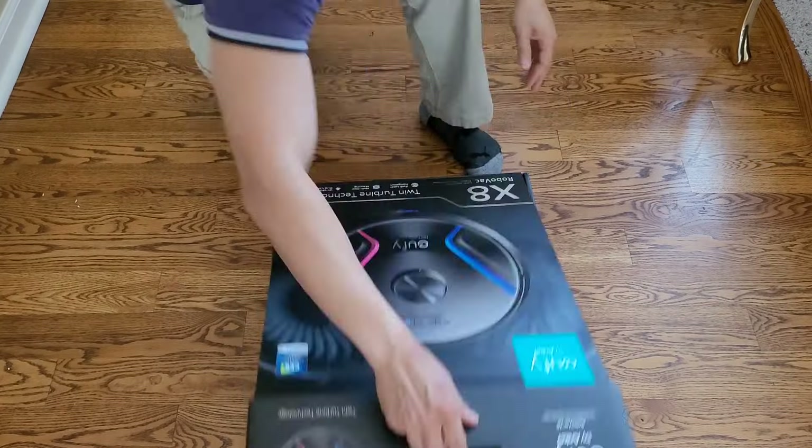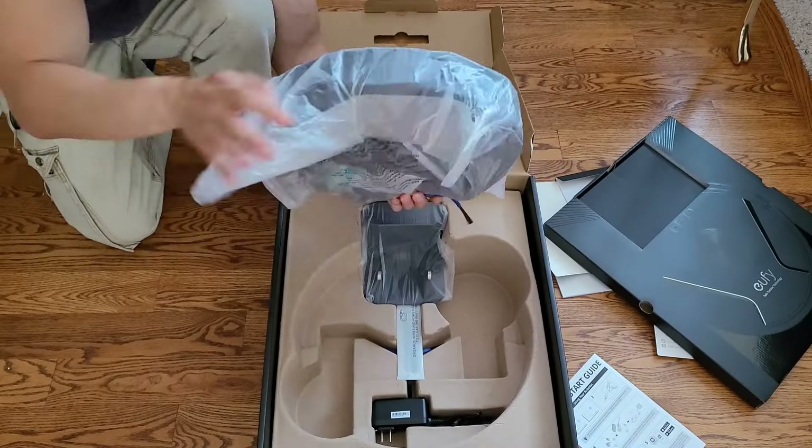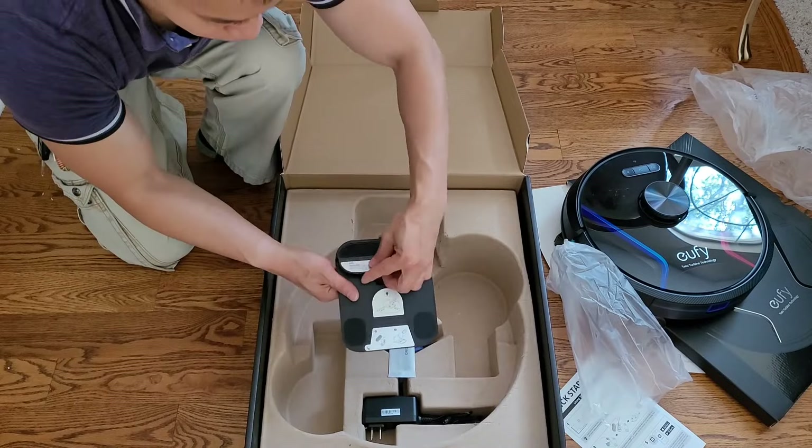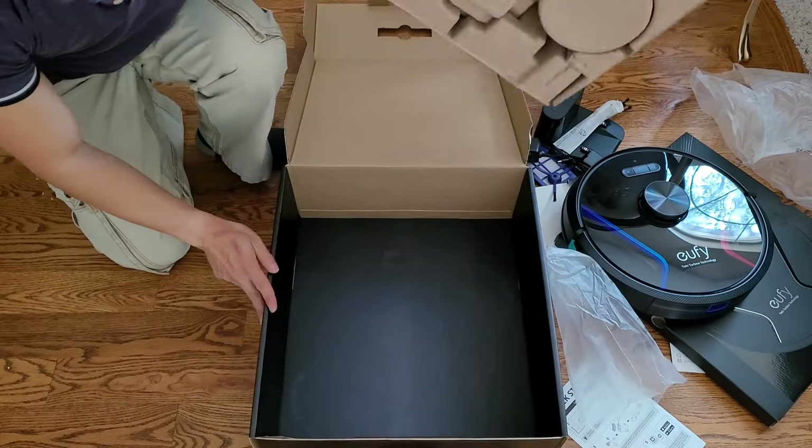They say first impressions is everything — good job with the presentation of the box, it's nice and colorful. It comes with all the manuals, the robot, the docking station, the power cable, and some accessories like the side brush and filter.